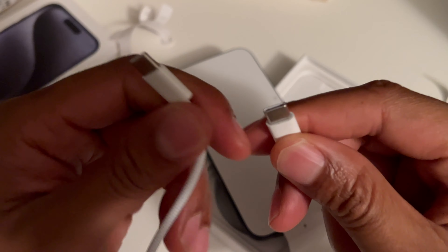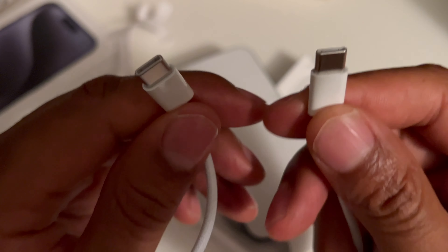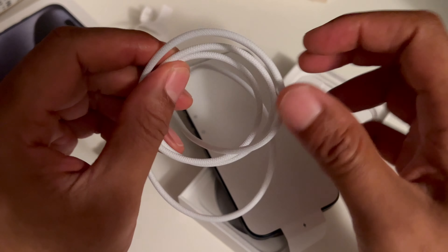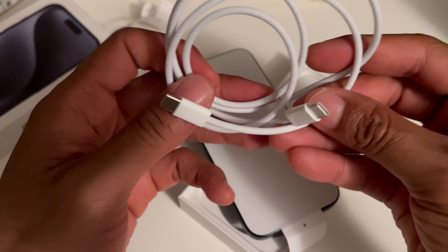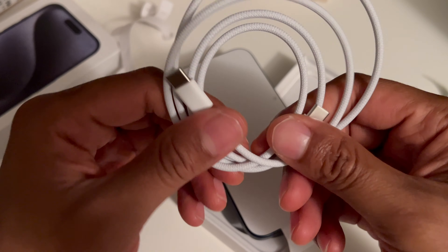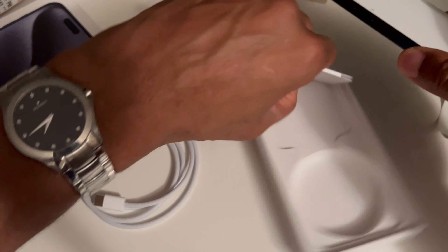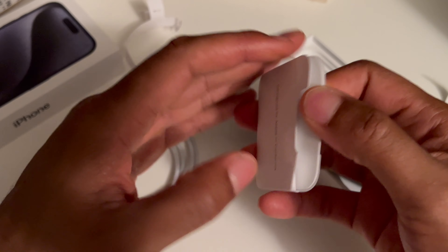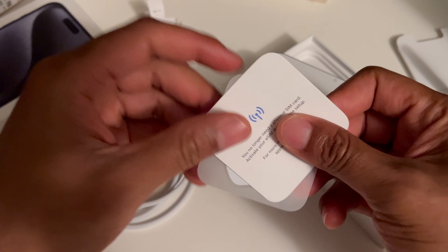Apple did this to ease the pressure from the European Union, which was saying: we don't want you to have the lightning cable, we want you to have a USB cable so you can be just like everyone else. And inside there is a pamphlet — not exactly sure what that is.